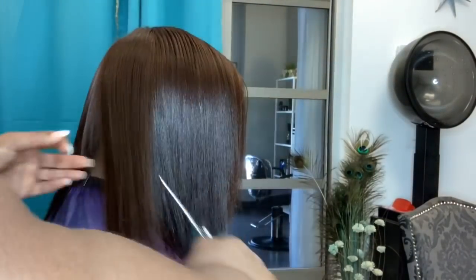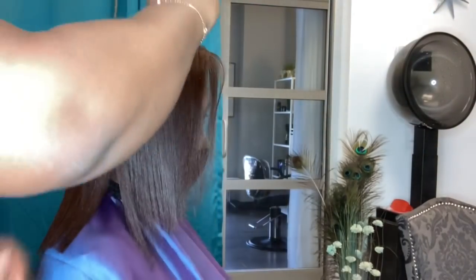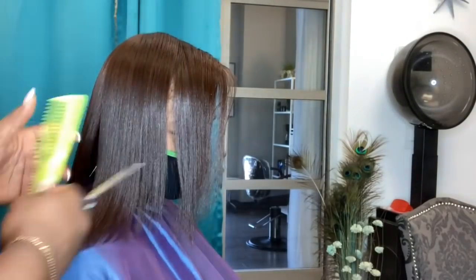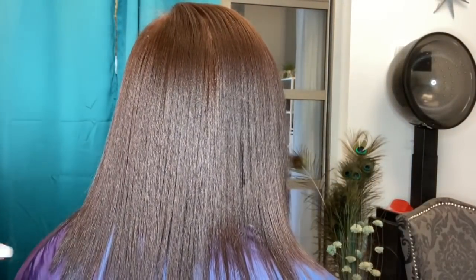If you guys are new to my channel, please don't forget to hit that subscribe button. Please don't forget to thumbs up this video and also comment down below how you thought the color came out — if you like the color, if you want to do color, whatever the case may be, please comment below and tell us what you think.